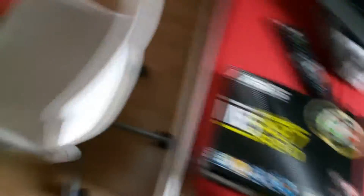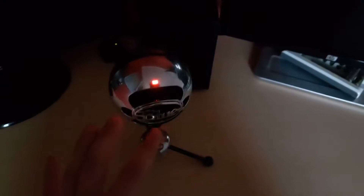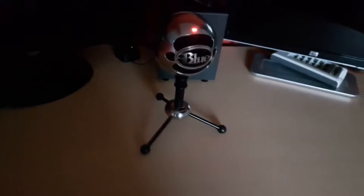This is what I use to record my voice — this is a Blue Snowball. It costs about £50. Yeah, it's a really good mic. I'd recommend buying it if you're into the YouTube thing or just starting off, because it's a really good mic to start off with.